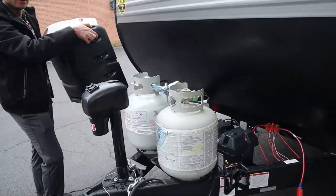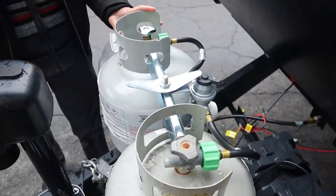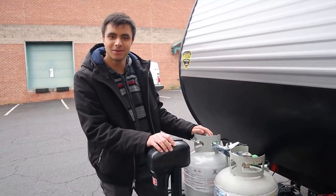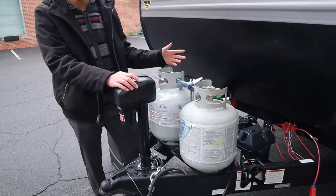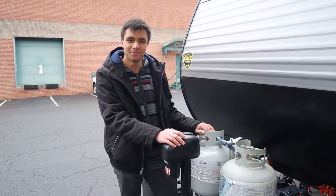In the front here, we have two standard 20-pound propane tanks. These will last you about a week or so before you'll have to refill them, and if you do have to refill them, truck stations and campsites will do it for you. Your propane will be for things like your water heater, your furnace, your stove, and your fridge when you're not plugged in at a campsite.